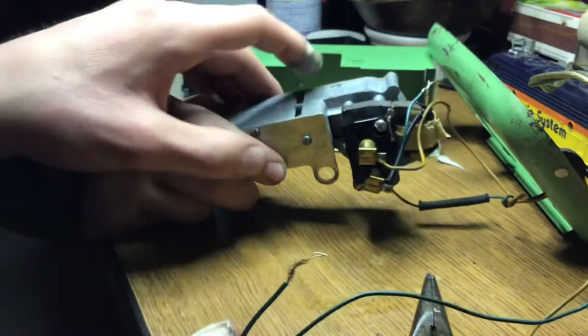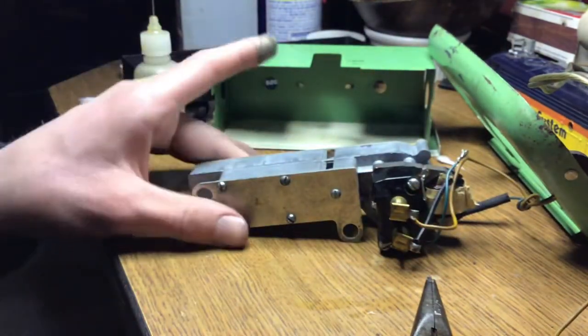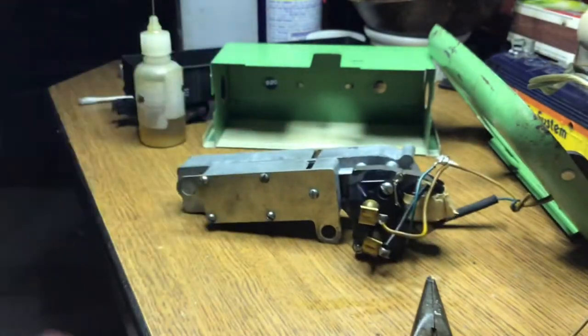Well, it looks like we fixed it! I think I can call that a success, yes. I'm just going to reassemble it now and then we'll probably try it out again when it's all back together. This right here explains a lot.